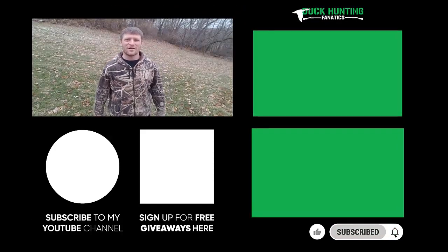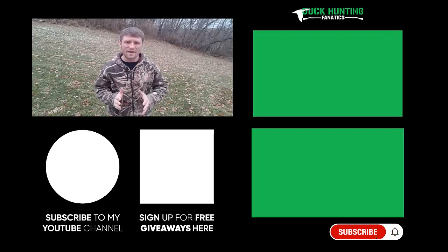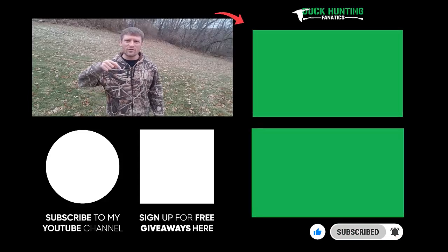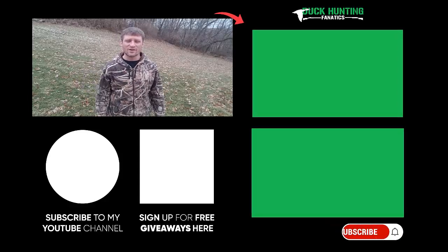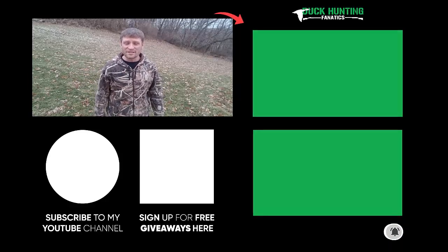Greetings, fellow duck hunting fanatics. Eric Wilkes here, co-founder. I wanted to personally thank you for checking out our YouTube channel. If you haven't already done so, make sure you click the link just below this video to subscribe to our channel so you get all of our future updates and videos. I'll see you again on another episode.